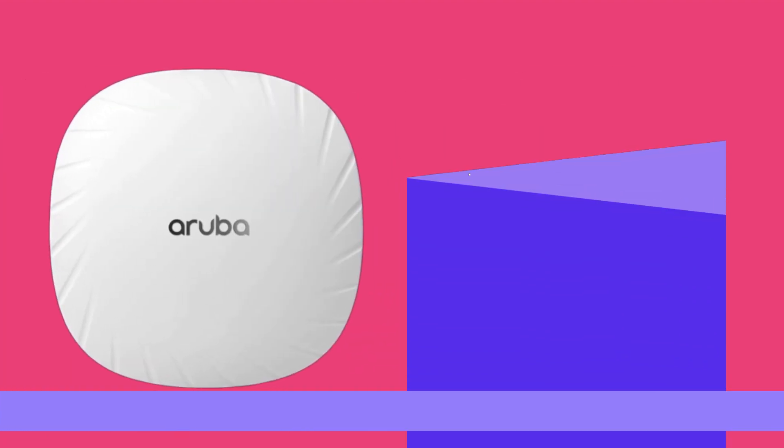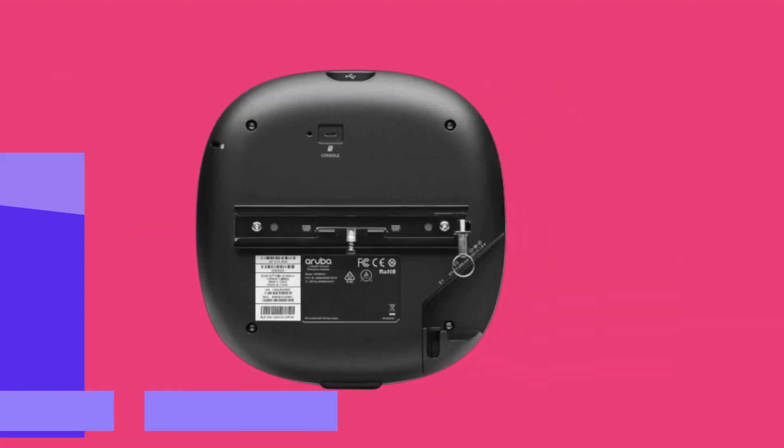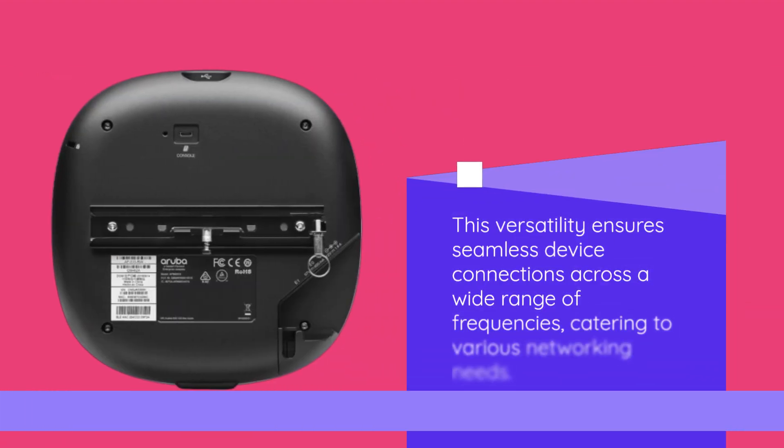One of the highlights of this access point is its dual radio configuration, supporting both 2.4GHz and 5GHz frequency bands. This versatility ensures seamless device connections across a wide range of frequencies, catering to various networking needs.